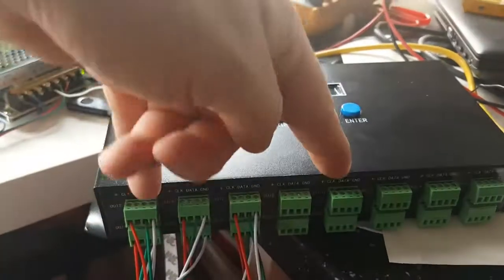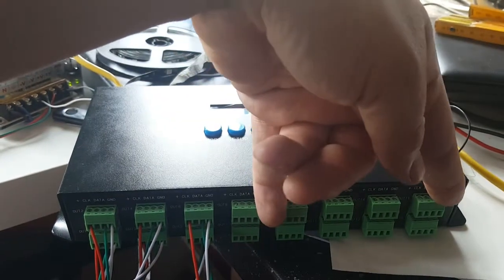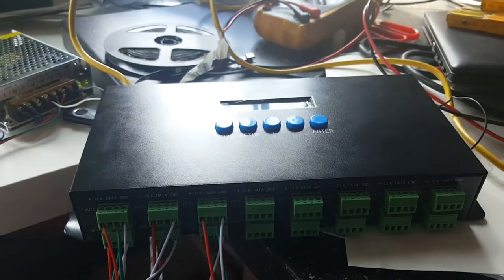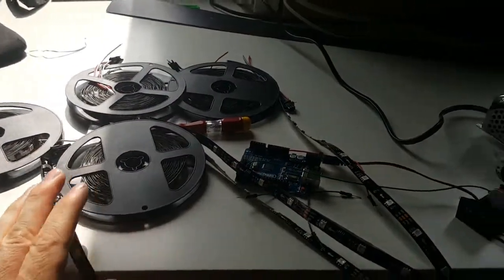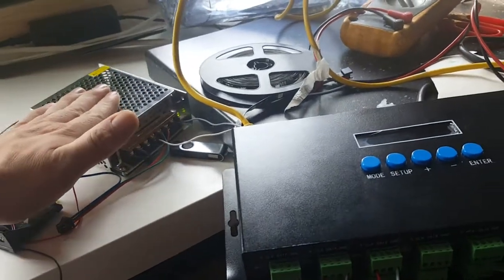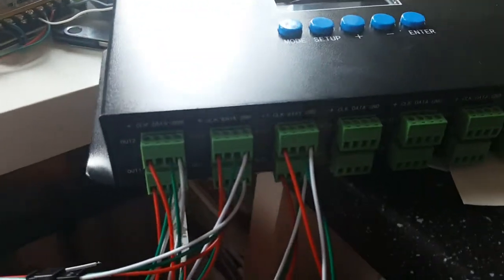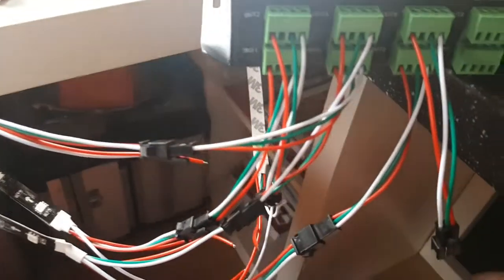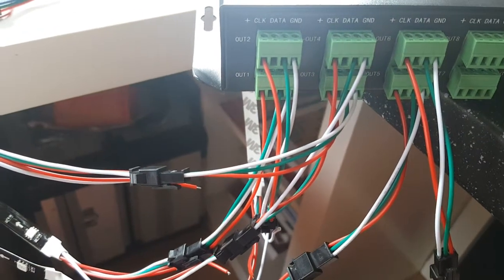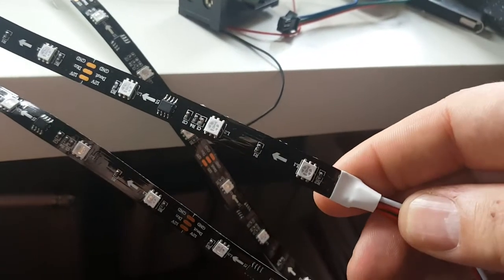They can be two different voltages — for example right now I have the same, but here is 12 volt. You can also use 5 volt LED strips on the other supply. I have LED strips connected to the controller, power coming from the back. These are 12 volt WS2811 LED strips using three wires: white is minus, red is 12 volt plus, and green is data.